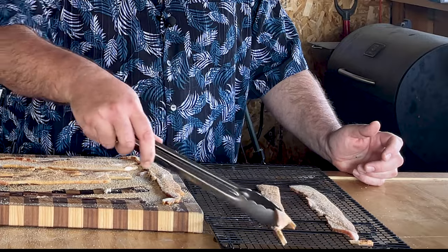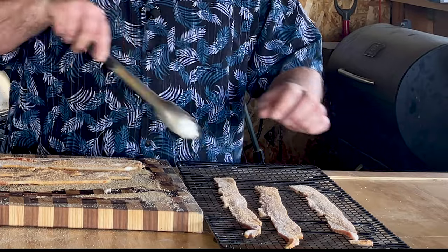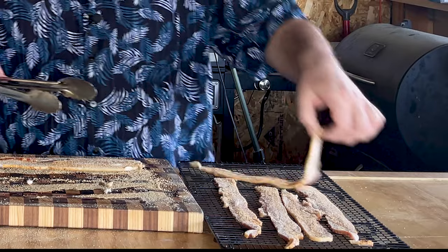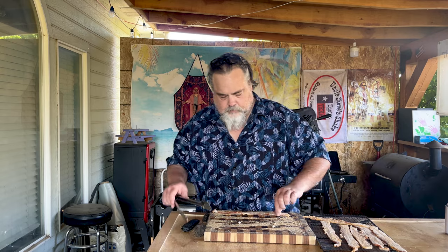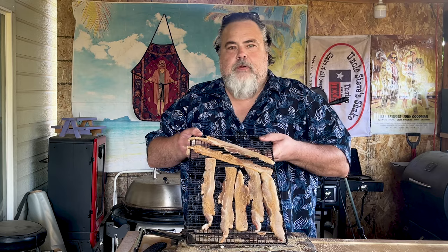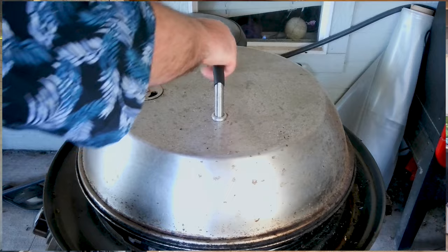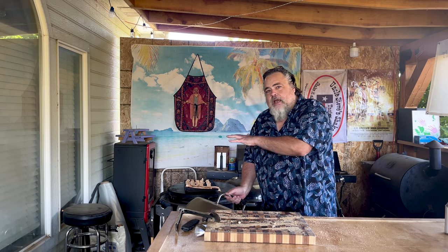I used a cookie sheet — well, actually a cookie rack. Just put the bacon down. That is just about perfect. Now I'm going to show you what I did: came over here to the Cuisinart 360 grill and just put the bacon over like this.